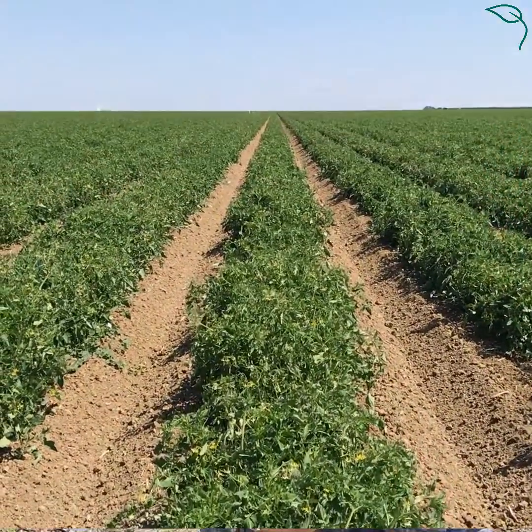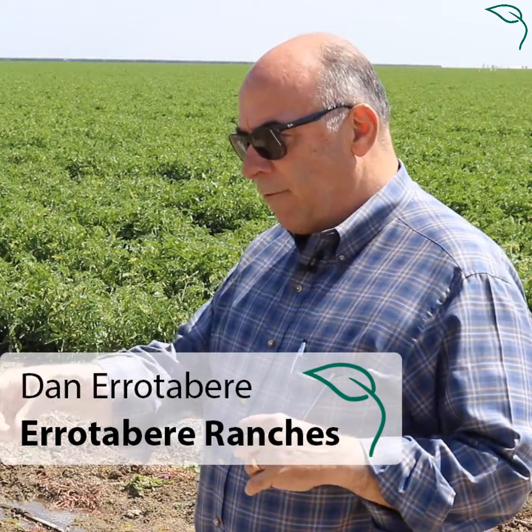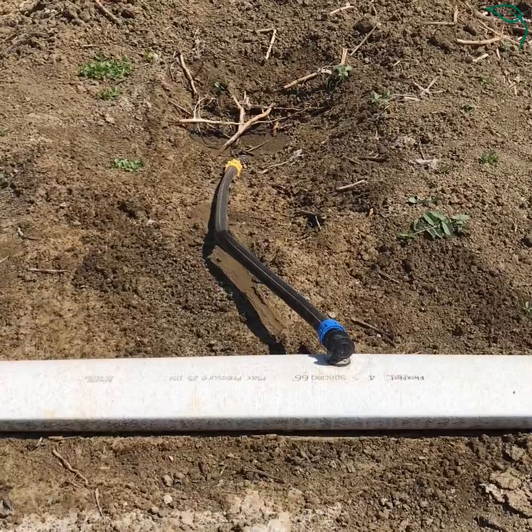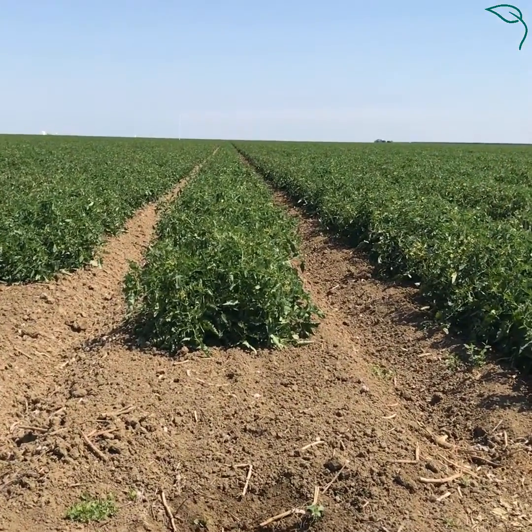What you see behind me is a tomato field that is now under drip. The drip tape is hooked up to this lay flat that you see, which runs the water from the drip station and irrigates the drip tape that is approximately 12 inches underneath the tomato field.